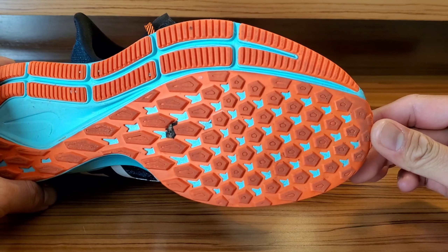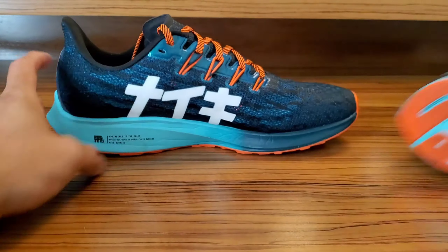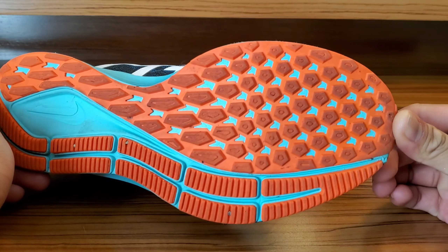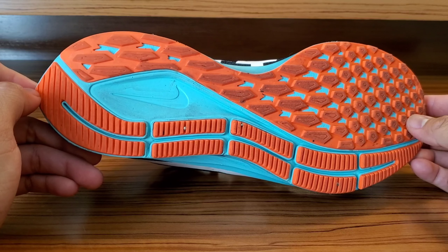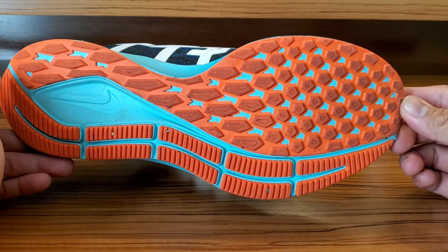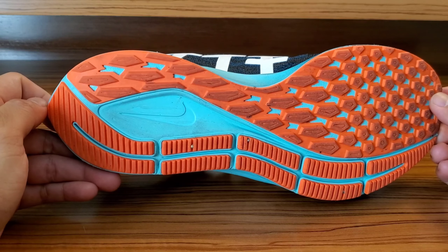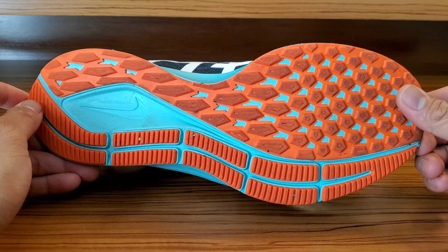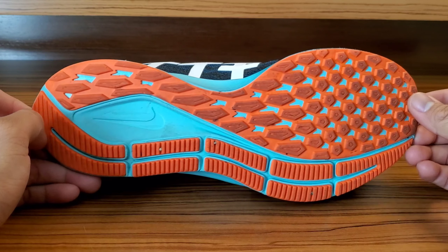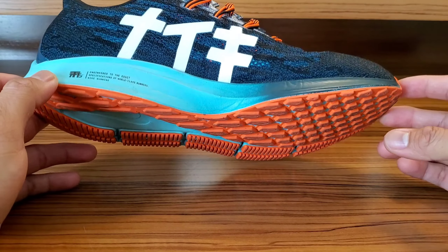Outsole — check out that tread pattern. I just literally finished running on this shoe. Let's get the other pair. The tread pattern is really good, man. It doesn't matter if it's a wet surface or not. The only surfaces I've run on these are concrete or asphalt, but I've also run in these when it just finished raining. Wet surfaces or not, this is good. I had no issues with it.